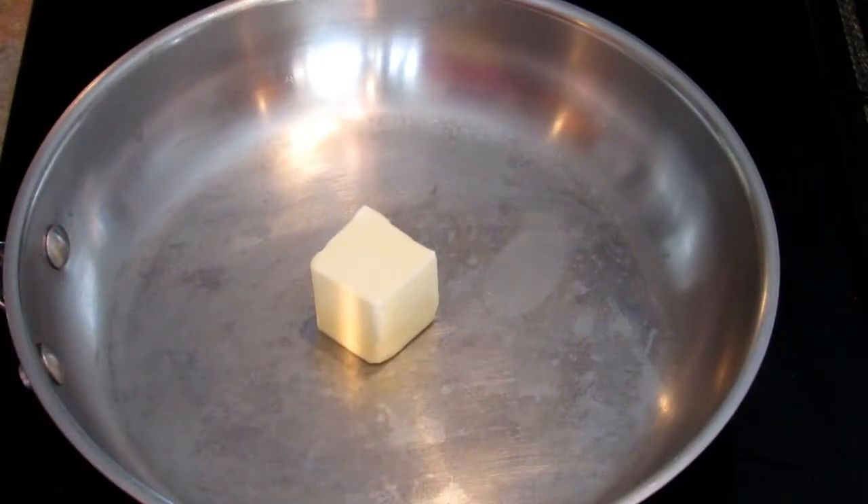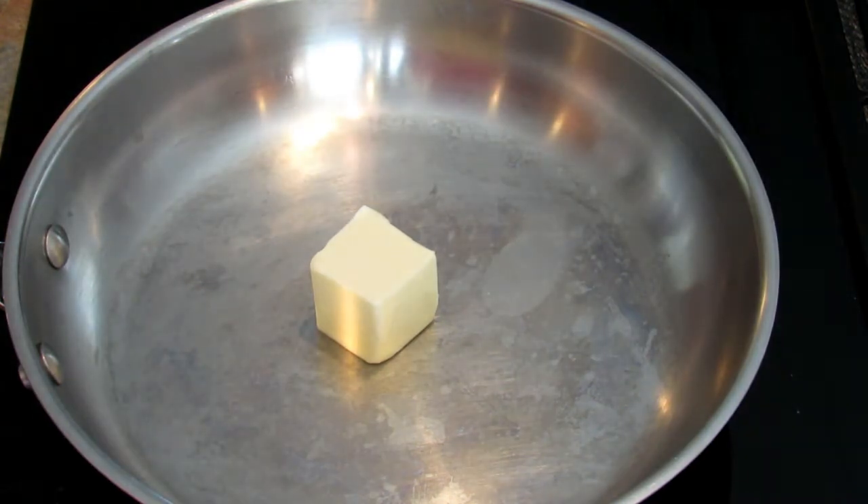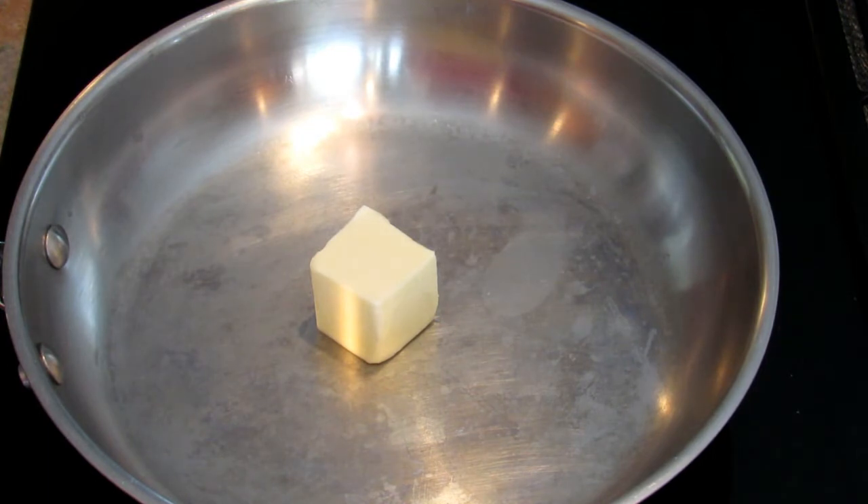Hey, it's Leigh and today I'm going to be making low-carb cheesy tuna casserole. This is not my recipe so I won't be giving measurements, but I will leave the link to the recipe in the description box below.